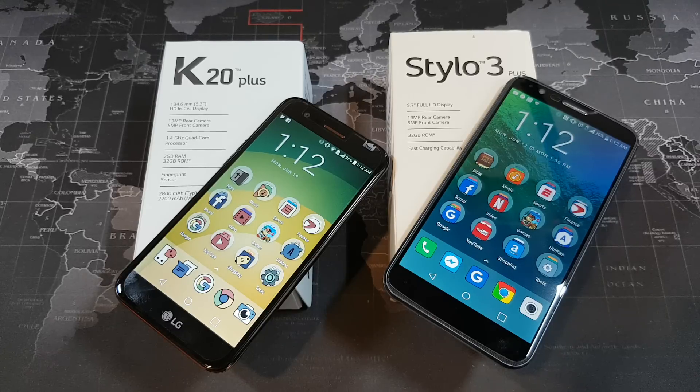Hey, what's up YouTube? Donovan the Smartphone Guy coming back at you with another video. Tonight we're going to do a little bit of a sibling rivalry between two phones available on Metro PCS and T-Mobile. On the left hand side I have the LG K20 Plus and on the right hand side I have the LG Stylo 3 Plus.